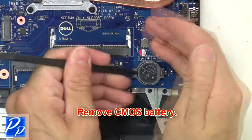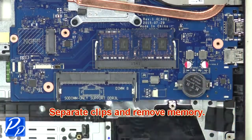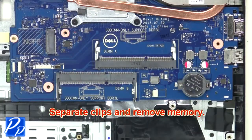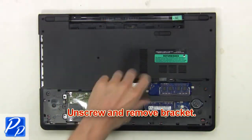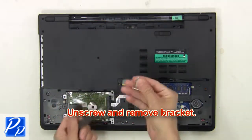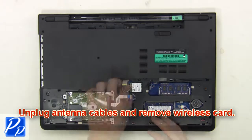Now remove the CMOS battery. Next, separate clips and remove memory. Then unscrew and remove the bracket. Now unplug antenna cables and remove the wireless card.